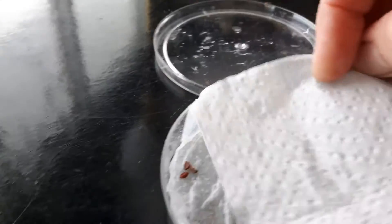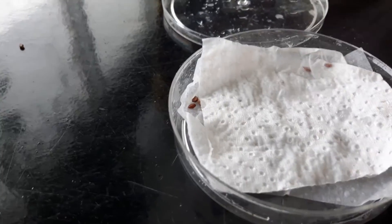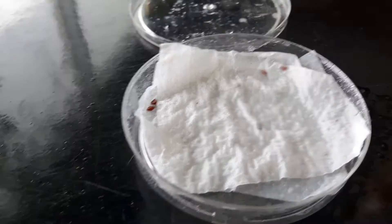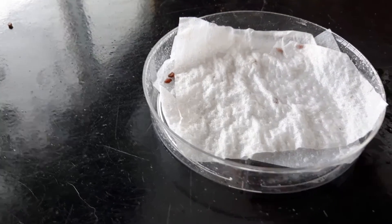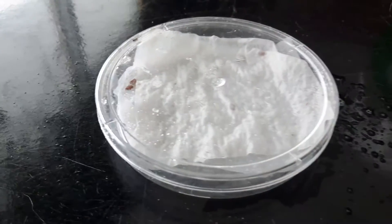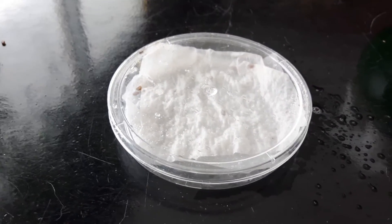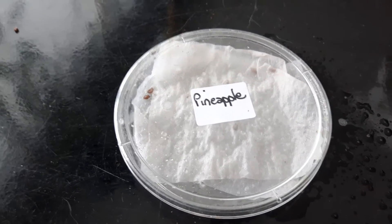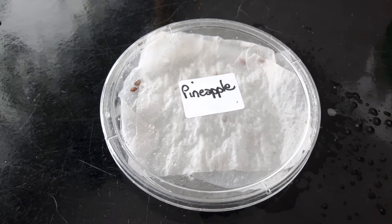Cover them up with another piece of paper towel and then spray that. Once that's done, put the lid on the petri dish. You want to take a little sticker and mark the top of it — I put a sticker on top just so I know what seeds these are, because it's easy to forget.